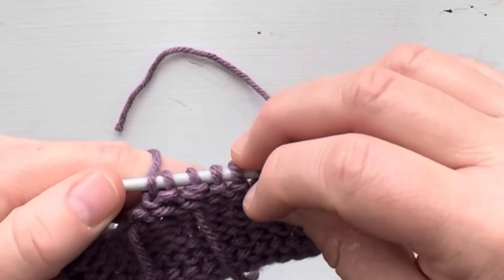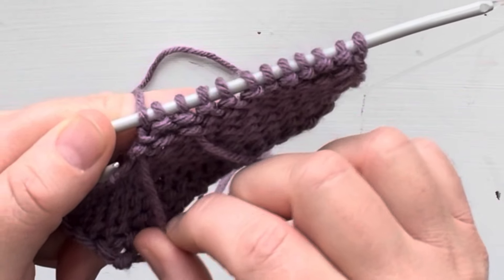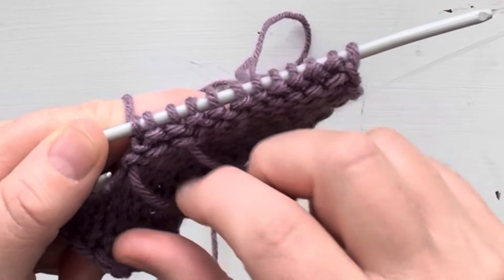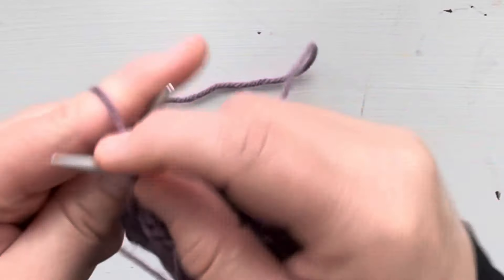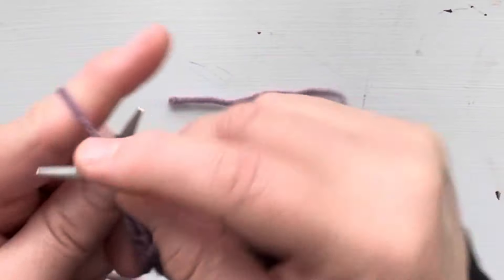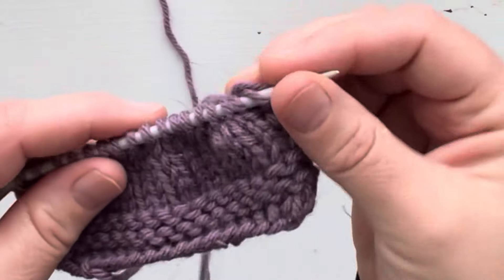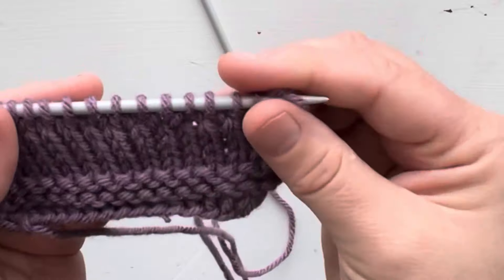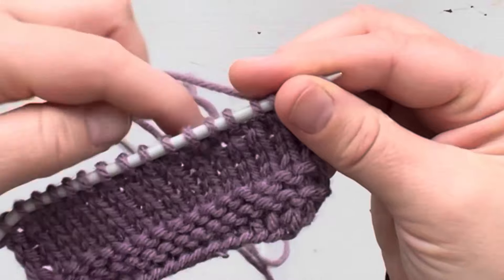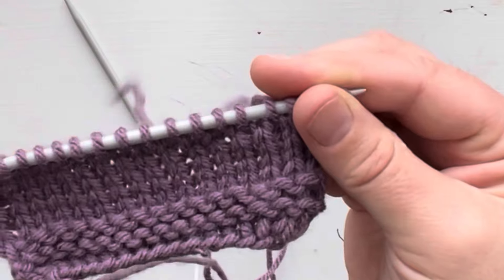There we now have our join. What you can do is slightly tug these just to make them a little bit tighter, and then you'll continue working your row or your round, whichever you are working on. If we turn back to the right side, there is our join and it is fairly well hidden, especially when you pull these tails a little bit tighter.